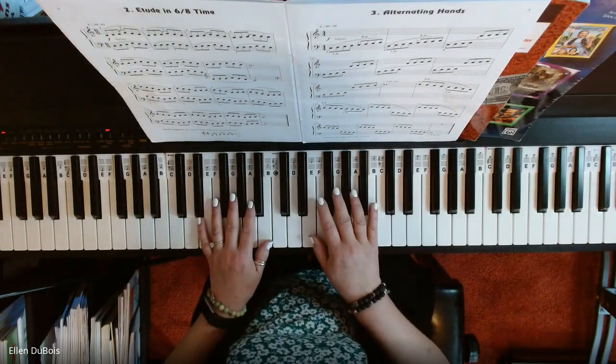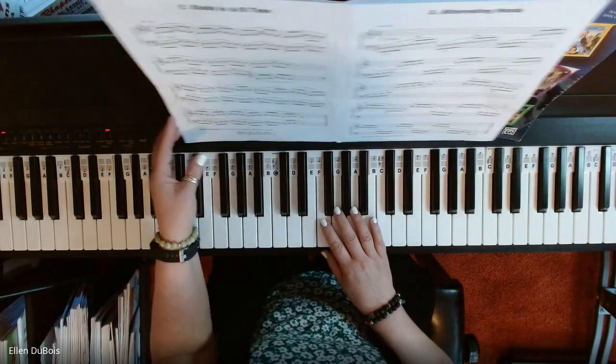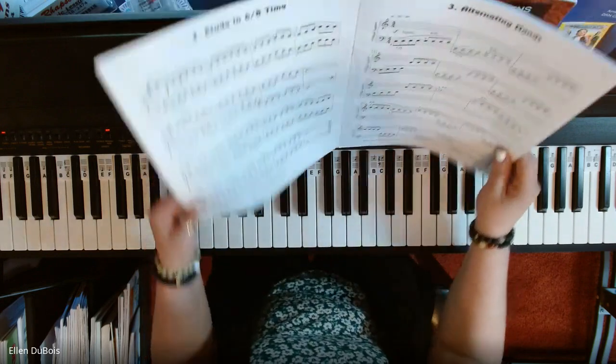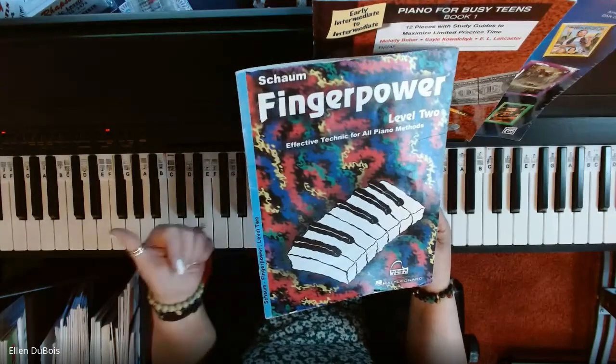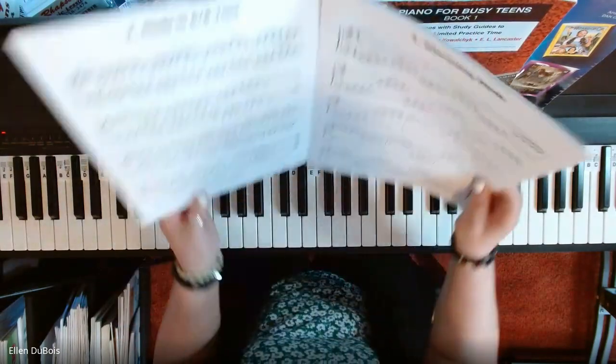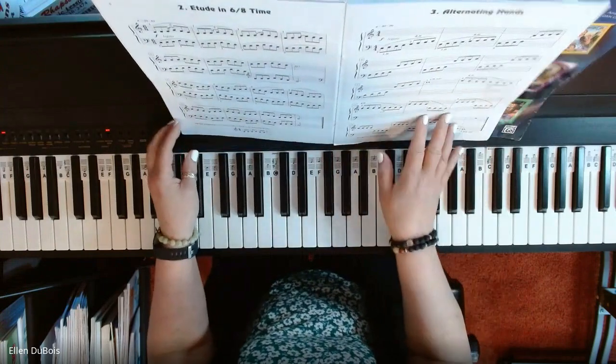Hi everyone, it's Ellen from Rhapsody Music Lessons, and I just had a lesson with my student Zara. She's working out of the Fingerpower book two. So you've got Primer, book one, book two, and it goes all the way up to level six on these.